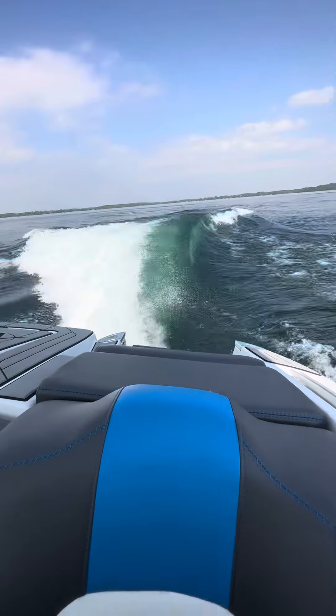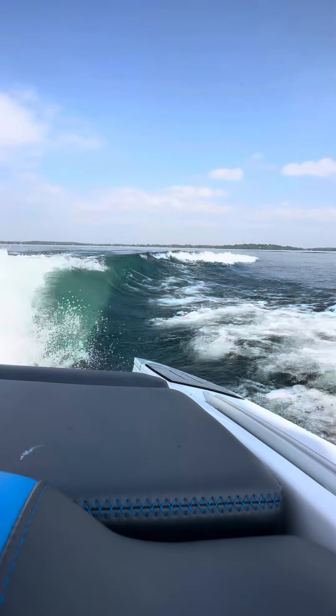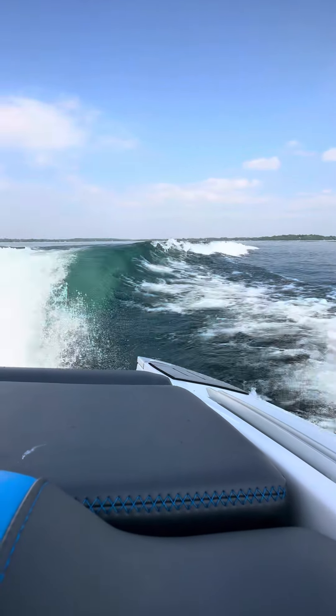We're just setting up the wave here on regular side, surf left. This is a mellow wave.